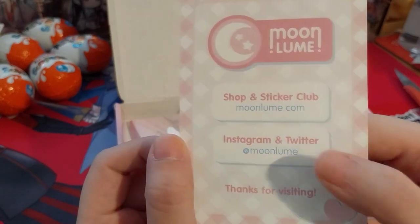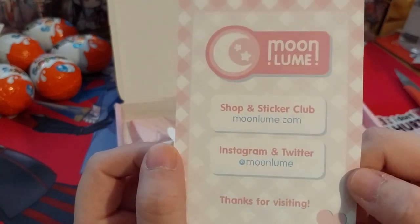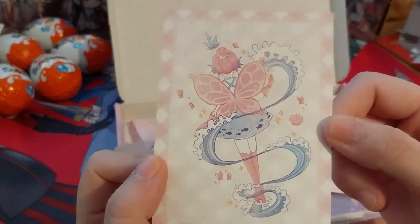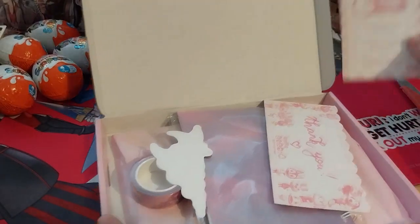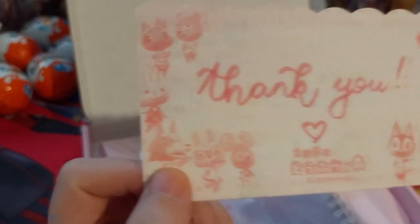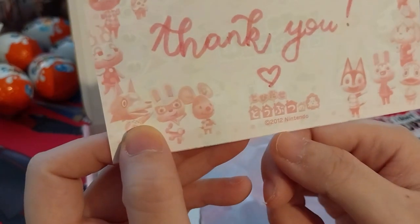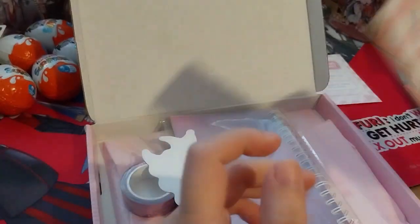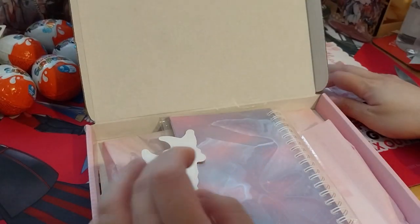Do go check them out on Instagram and Twitter and in their shop. There's a very cute little fairy on the background of the packaging. I've got a cute little Animal Crossing thank you note — this is very old stationery. That's cute. I'll put it in my scrapbook with the other stuff.